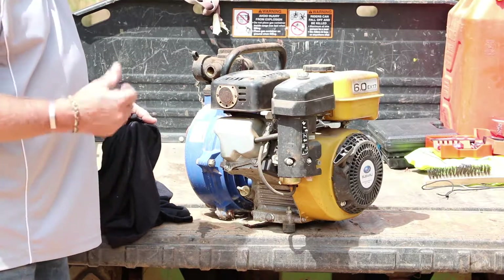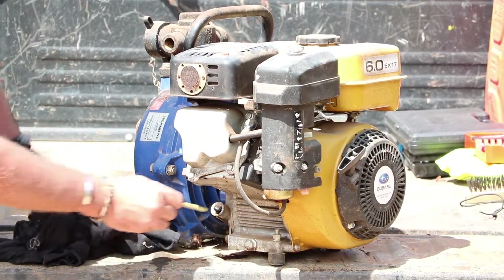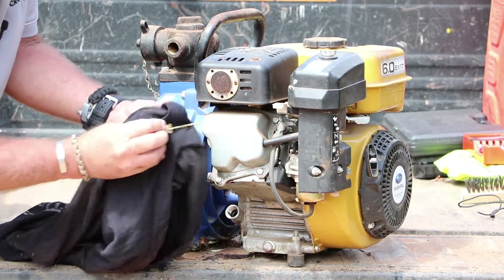There are a few things we're going to look at — first is oil. The oil dipstick is over here. We're just going to take that out. And that's nice clean oil, and the level looks pretty good as well. So I'm happy with that.